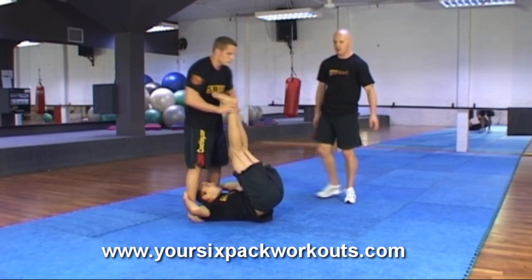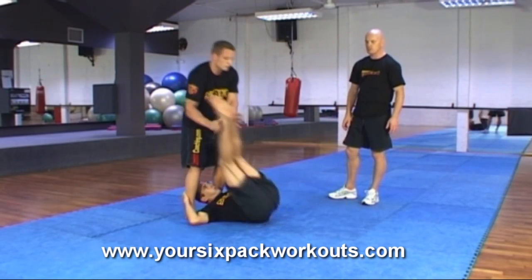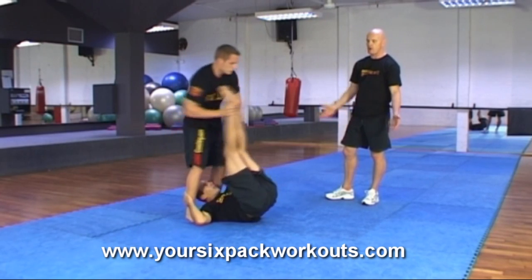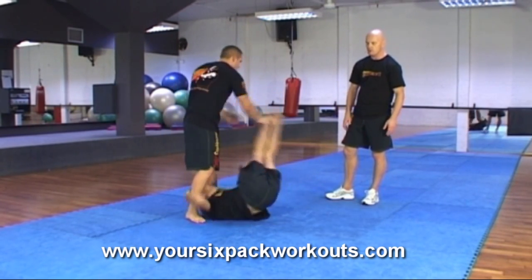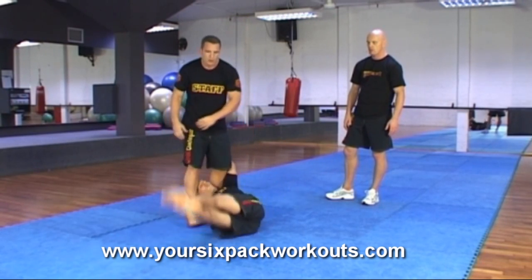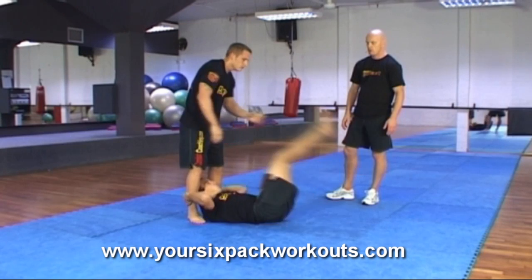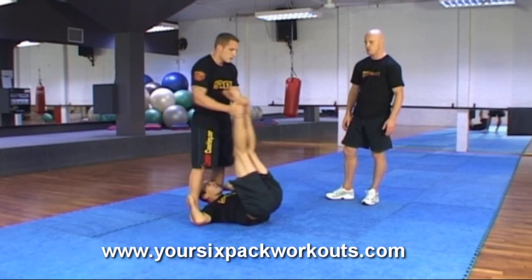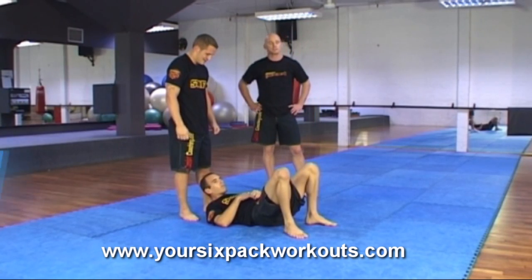Nick mixes it up, throwing in any direction. Mike needs to make sure his feet don't touch the ground — keep the legs straight and bring them straight back up to Nick. Working all angles of the stomach there. Keep going — 12 seconds, work it. Good, and relax. That will definitely zone in on the sides.